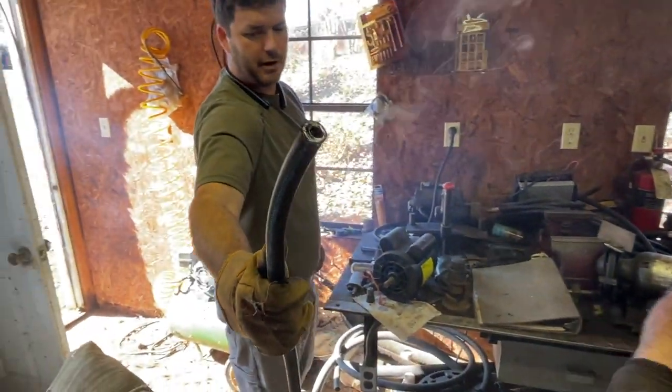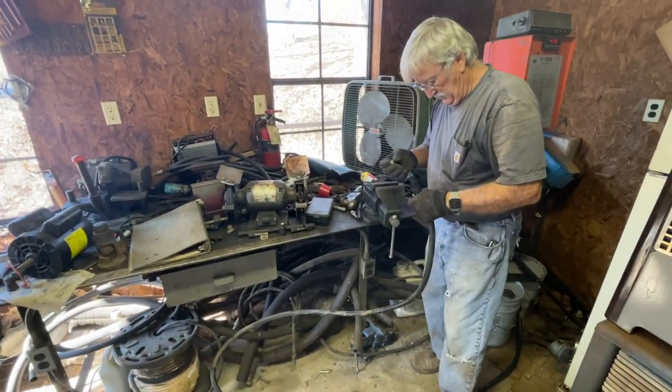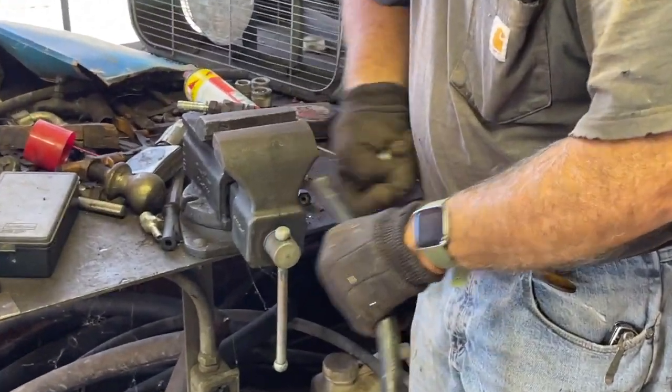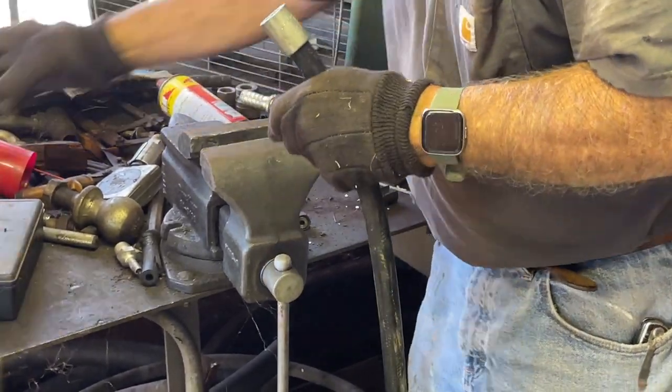I don't know if that's cutting or burning through it, but it's working. I need to show up though. Put your ferrule on first — then you insert it. That's a good fit.